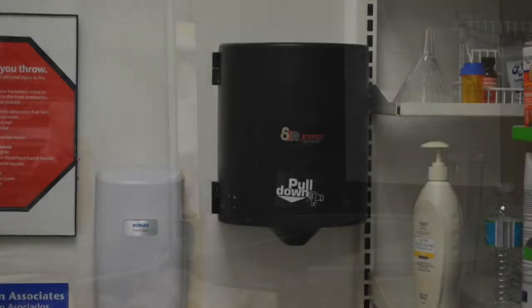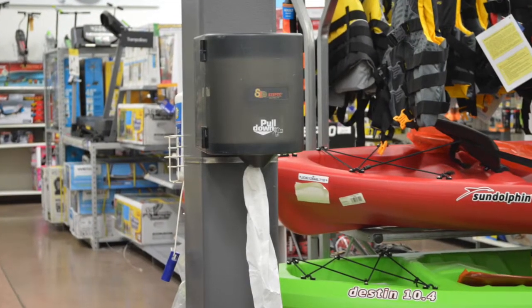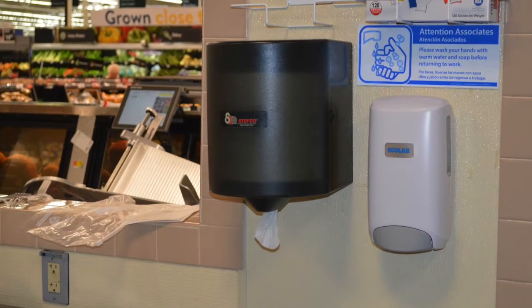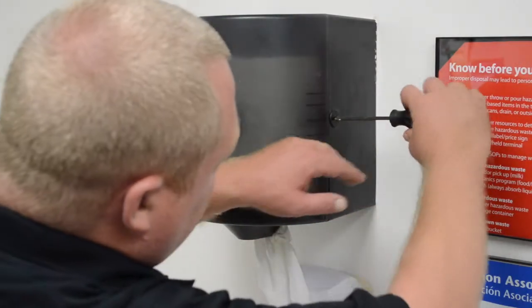The third and final possible source of waste you may encounter in your store is an old center pull towel dispenser from Steffco, a company that no longer exists. These dispensers are very old and almost always dispense towels continuously. In these cases, simply replace every one of these old dispensers with a brand new Vondrell dispenser.